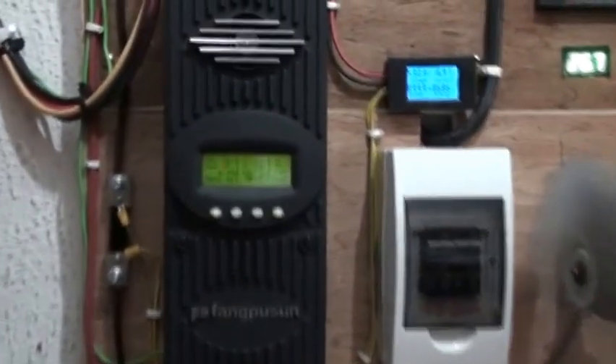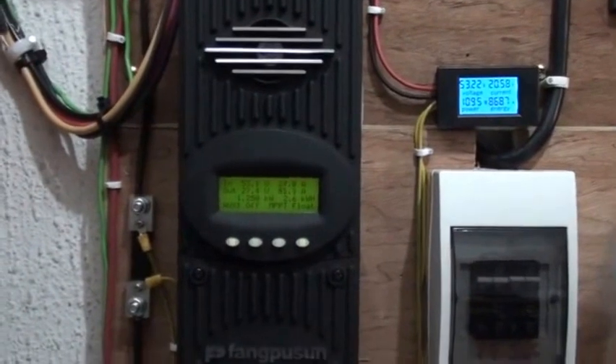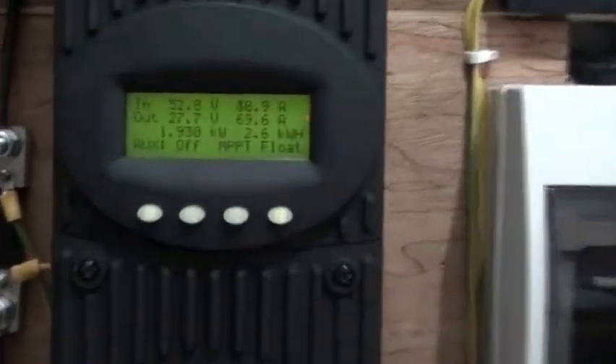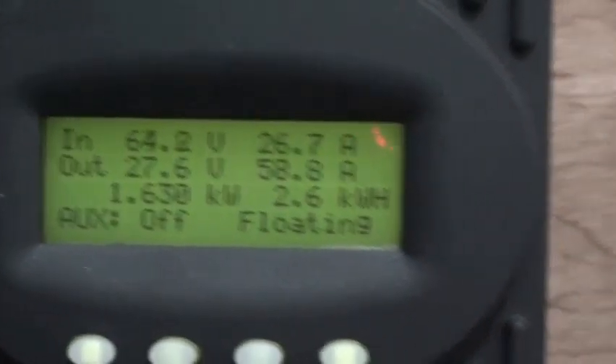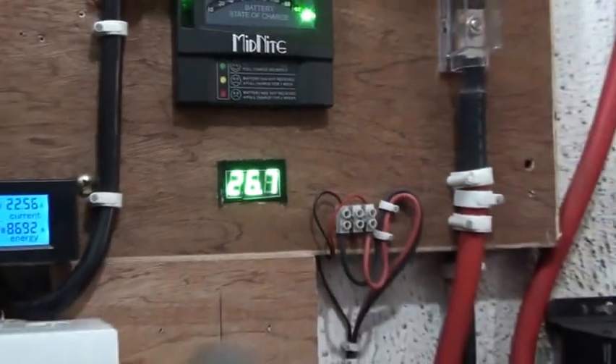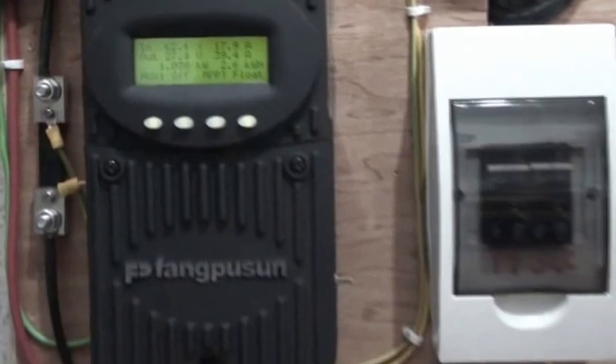I'm currently using a FlexMax 80-amp charge controller. The system at this point in time is floating — it's in float charge. We have good sunshine today, and it's great.